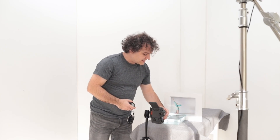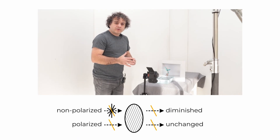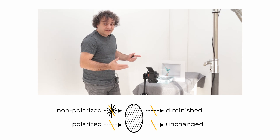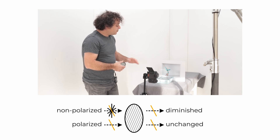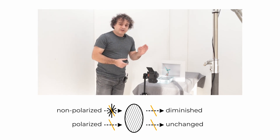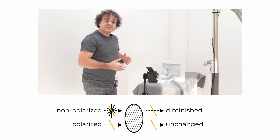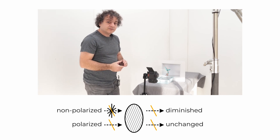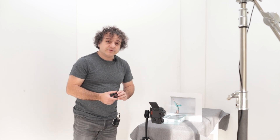If I turn the polarizer 90 degrees we can take our third shot. In this setup all of the polarized light is now allowed through the filter — there's no orientation of light left to get blocked, so it's the same as when we didn't have a filter on at all. But the light from the print is still going through the ND effect of the polarizing filter, the same strength as in the second shot. We're changing the ratios of the light coming directly from the print and the light being reflected off the surface of the water.